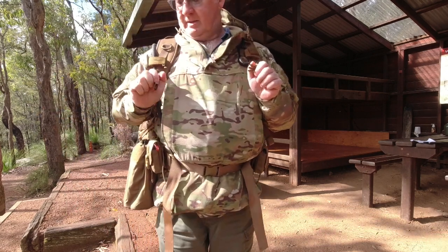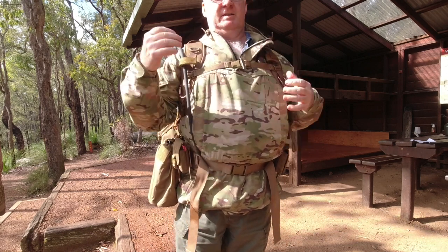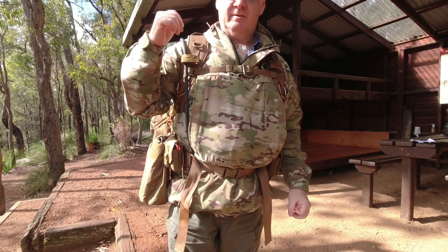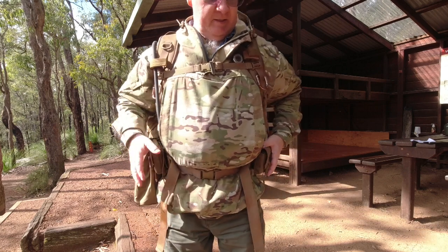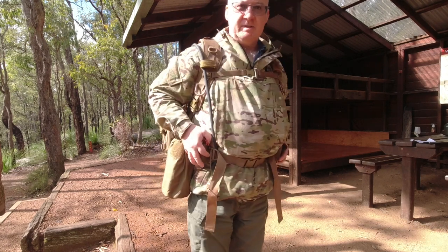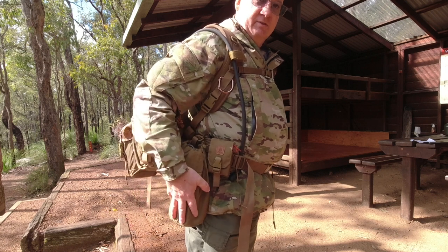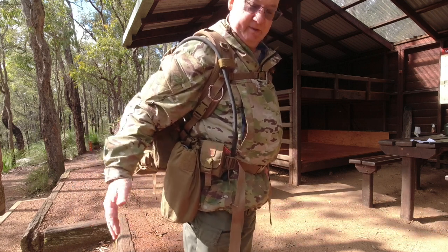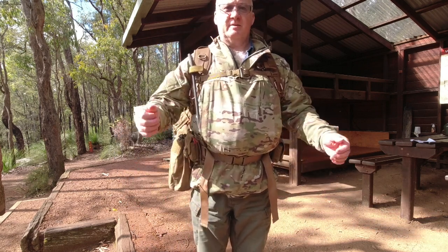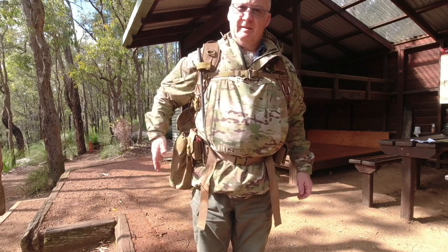So there you go - that's the third addition to the Matilda pack from Helicon Tex's Bushcraft range. I've got the pack, and the first addition was the Snugpack dry sack for the inside to keep all my gear dry. The second additions were the Helicon Tex Compass Survival Pouches. And now the Helicon Tex Bushcraft Range dump pouch - or water container holder. It's all still quite neatly out of the way, not sticking out, so it's not going to get in my way or catch on anything as I'm walking by.